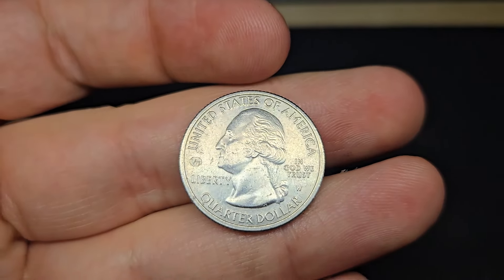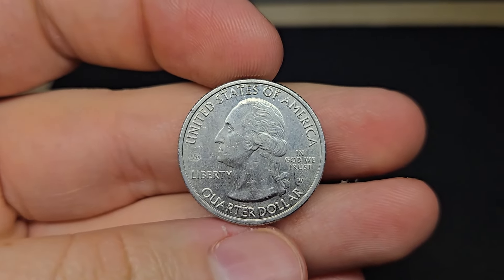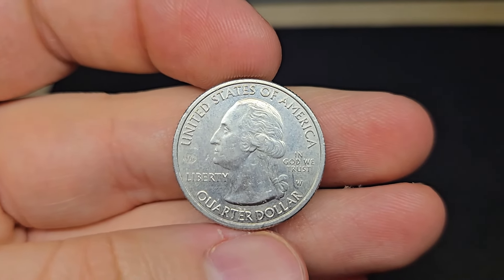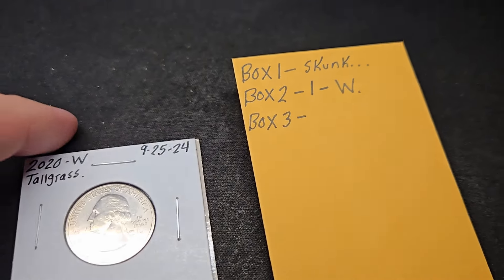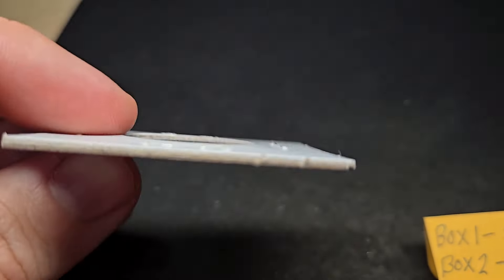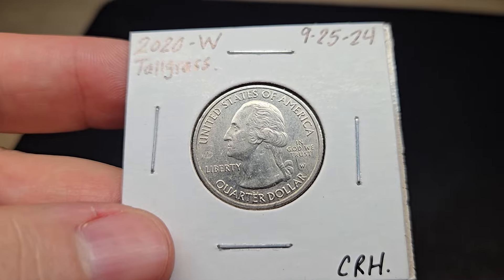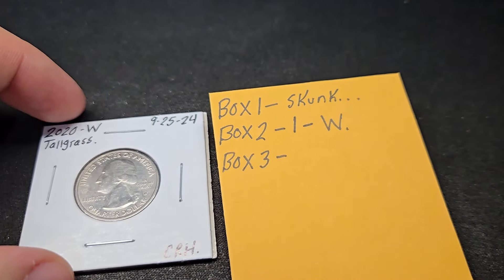We got something in box two. I'd still like to find a silver. I'll probably have to add a couple more boxes to this video. Well, just finished box two — two boxes done. Pretty light on finds: no proof quarters, no double dies, no silver. But we did get one W, a Tall Grass Prairie, West Point V75. It's better than nothing, but two boxes with only one W.